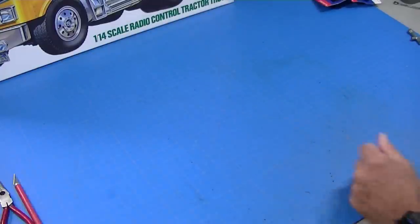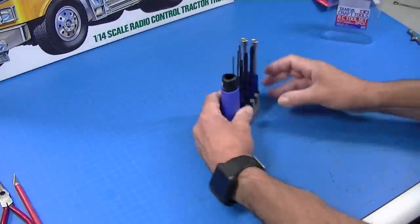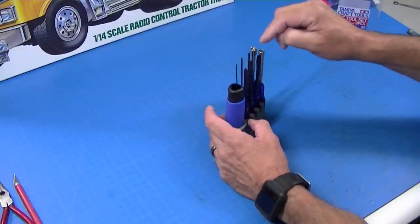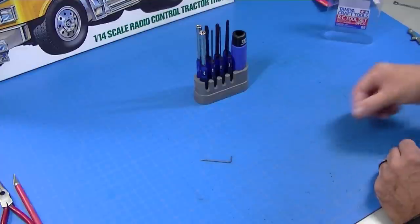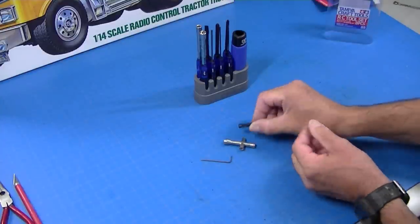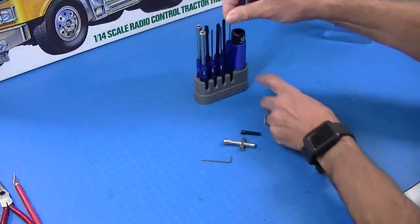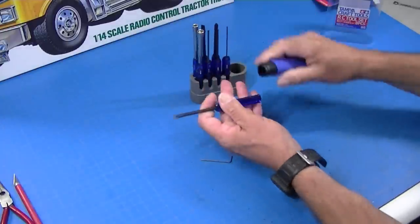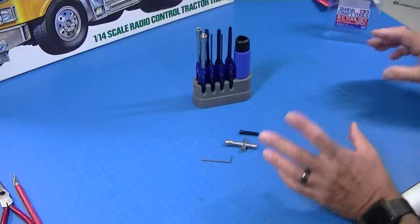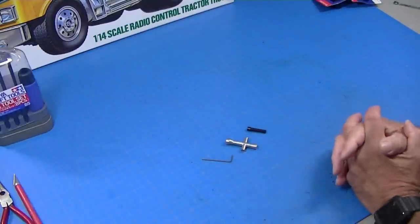I also use this Tamiya craft tool set. I really like it — it has both the fine-tip and big-tip screwdrivers, but it also has allen wrenches and nut drivers. Now you don't absolutely need this set because in the kit Tamiya gives you an allen wrench and a little nut driver. But I like having the longer ones. This set has a small handle I can spin faster, and if I need more torque, a rubber handle just snaps on. It's a little spendy but kind of nice to have.